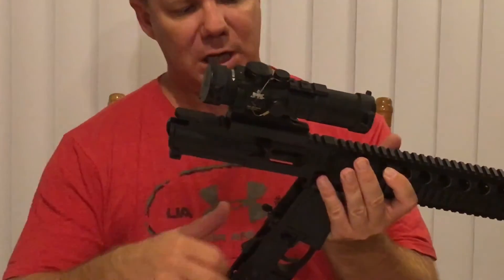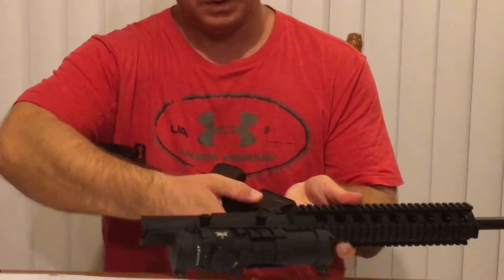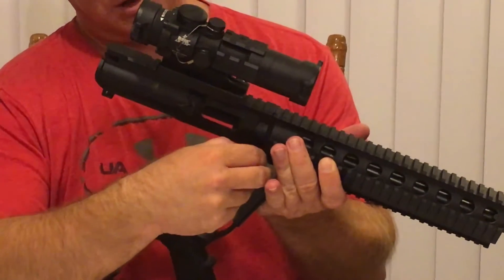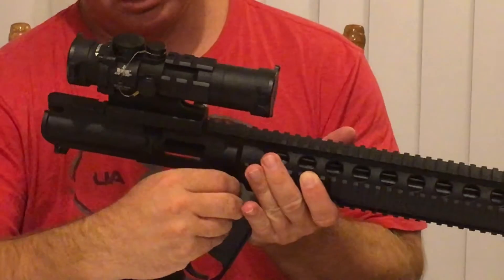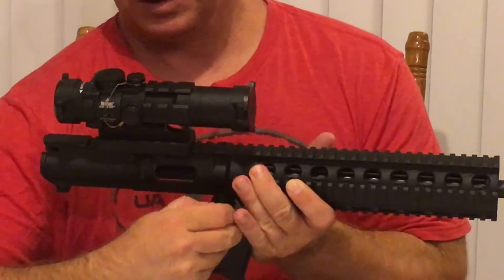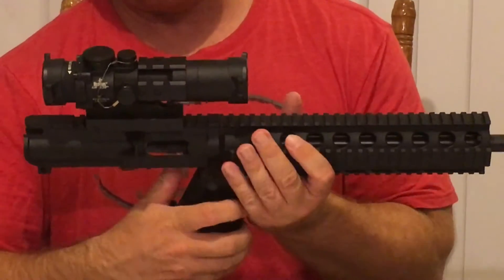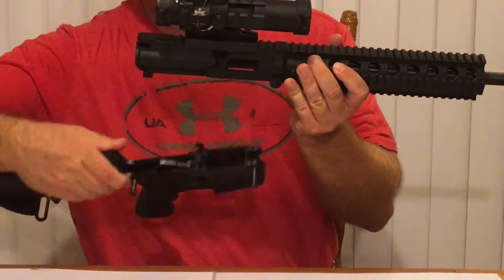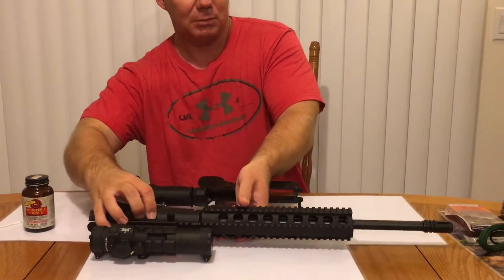If you really wanted to take it apart even further, there's one more takedown pin right here. You press on that a little bit and pull that through from the other side. Give it a little more pressure. That should come any moment here — there it is. So that one doesn't really come completely out; that other takedown pin kind of wants to stay there. Neither one of them actually comes completely out. And there it is — the whole firearm is completely disassembled at this point.